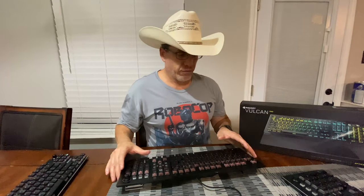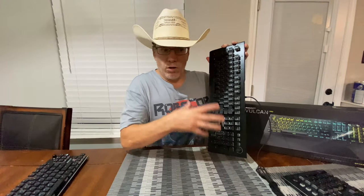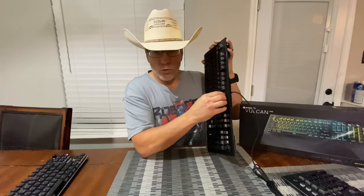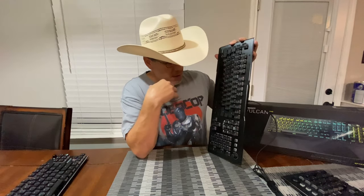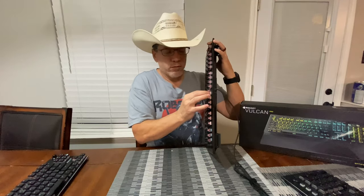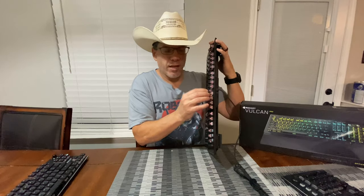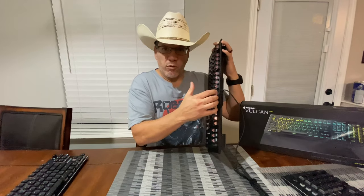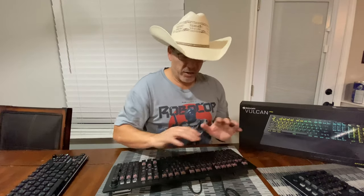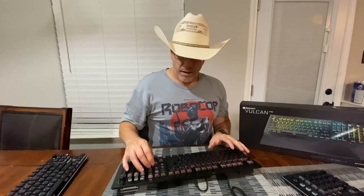This board is just like their other Vulcan line — same style, same look. The ABS keycaps are unfortunate, but everything else is still the perfect board. I love these small caps and the way the light comes through. Something that's been great about these Vulcan boards — still present here — is their stabilizers. They have, to me, some of the best stabilizers out there.